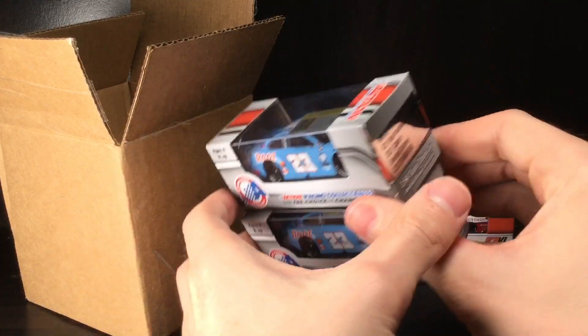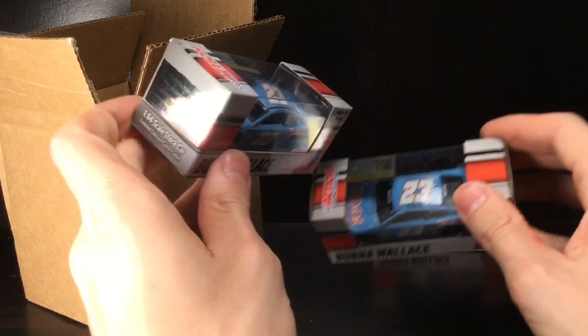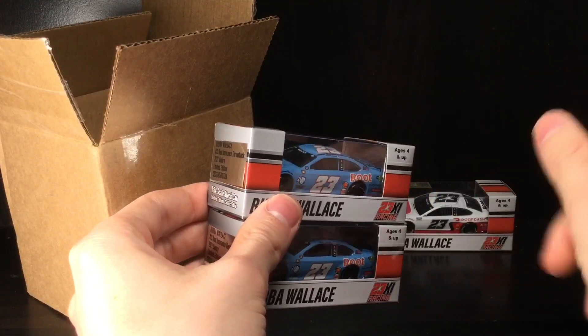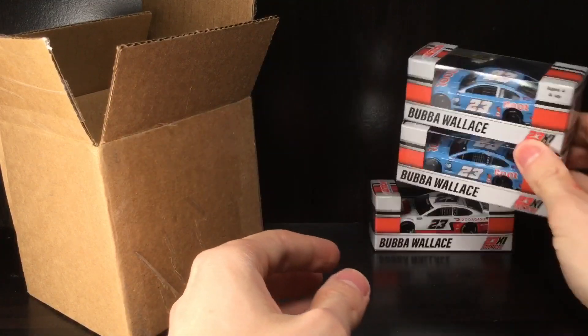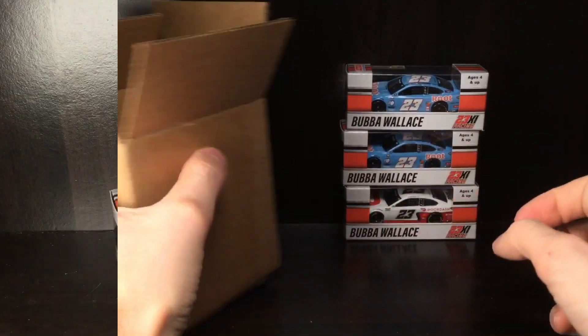We got two of these awesome throwback cars here — it's gonna make a great diecast. I love the baby blue colors — it kind of reminds me of Downy detergent, that kind of soft blue. Looks really really good, definitely for a nice vintage looking hot ride.